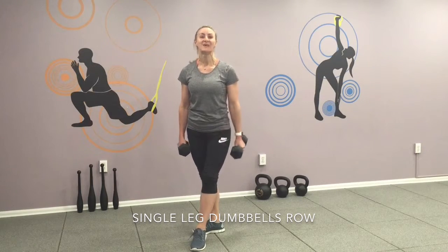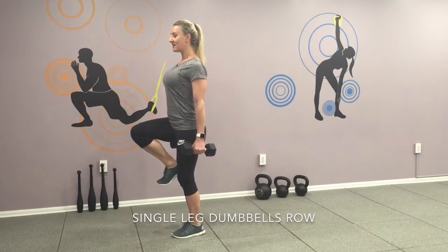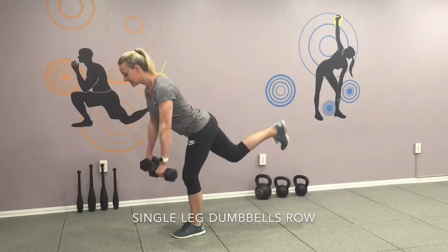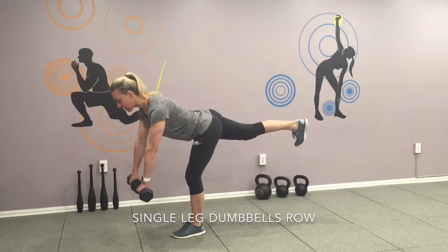First exercise: single leg dumbbell row. Get yourself ready, lift your chest, bend at the waist, flex your heel, shoulders back, abs in — and go for it. One,